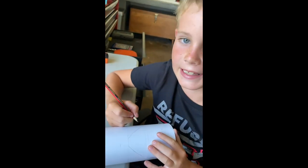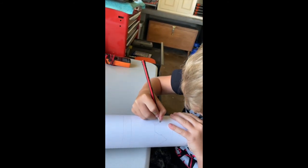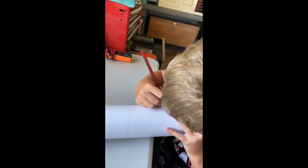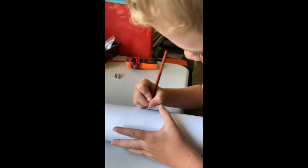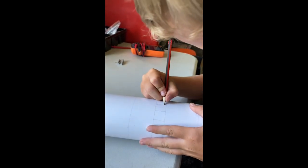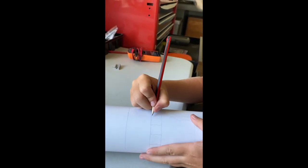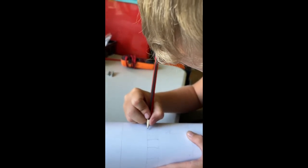Have you ever made a light? Comment down below. So now I'm going to draw some squares. Here we go.